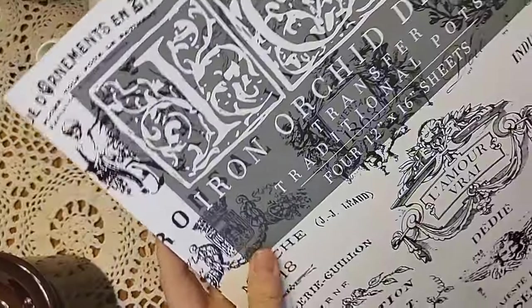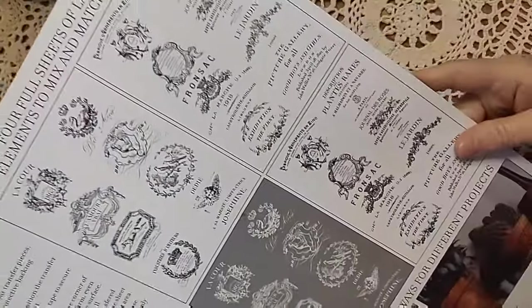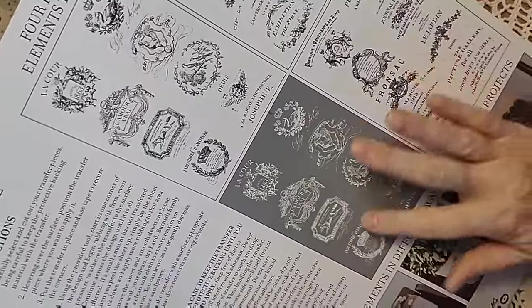We're going to start with the IOD transfer Traditional Pots, which comes with two sheets of black transfers, one sheet of white, and one sheet of a gorgeous indigo blue.